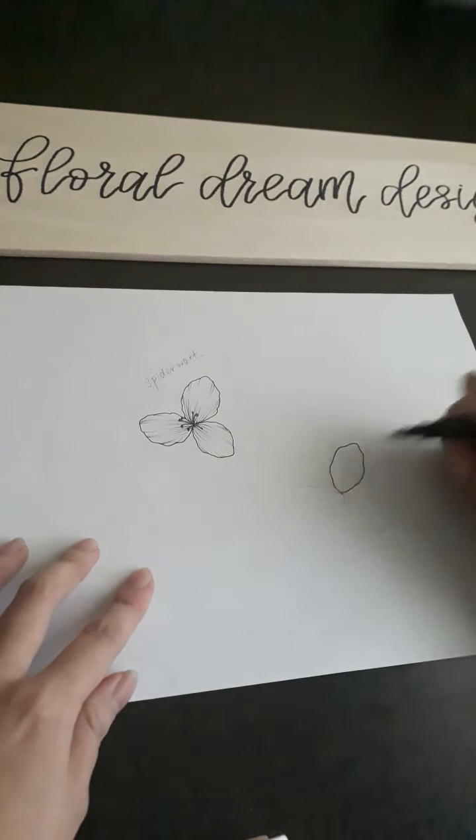Change to a smaller fine liner — I'm using 0.05 — and then add in shading. For this, I usually would rotate the paper so that I'm drawing the wispy lines towards myself.